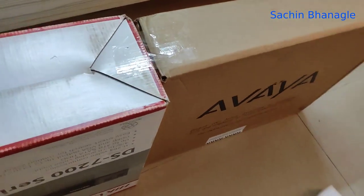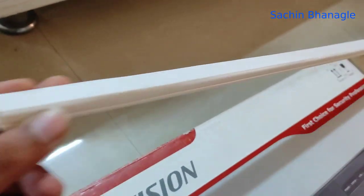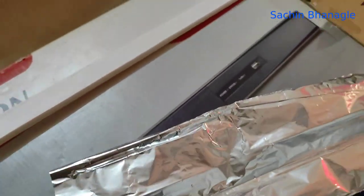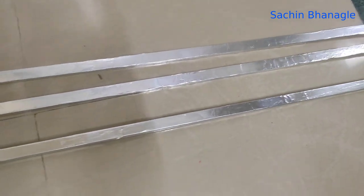Take two flat boxes and attach them with glue in a straight line — they are about four feet long. Take a plastic wire fitting pipe. Aluminium foil is a good conductor of electricity, so let's stick it on that.